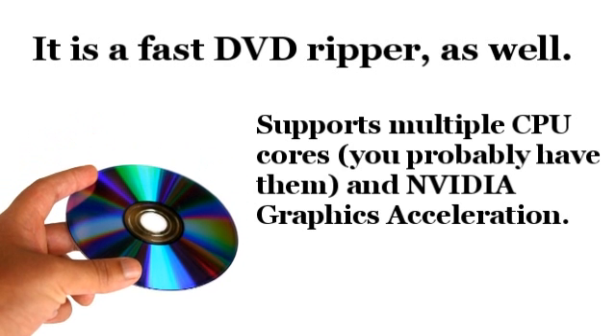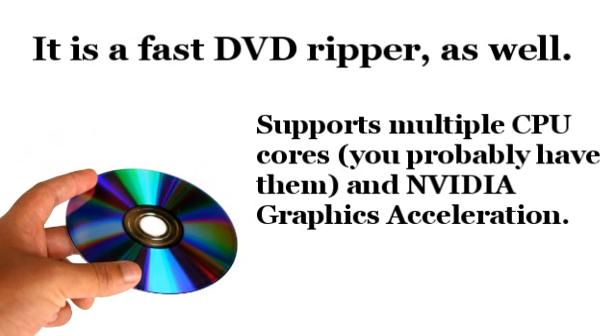It's also fast compared to other rippers. How fast you can rip a video totally depends on the speed of your computer, but this does support multiple cores — if your computer has more than one CPU core it'll make it a lot faster. It also supports NVIDIA graphics acceleration, so if you have a supported NVIDIA graphics card, it can apparently accelerate ripping speed up to 6 times faster. I don't have one so I'm not entirely sure about that, but it's still pretty fast with my desktop computer.